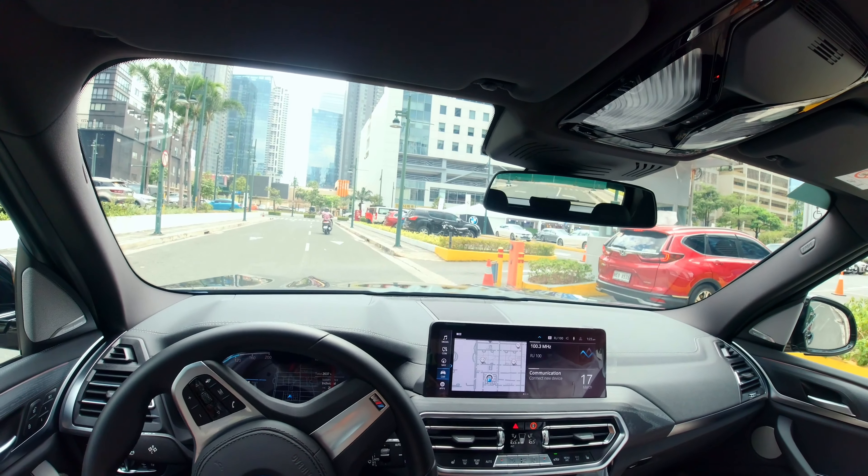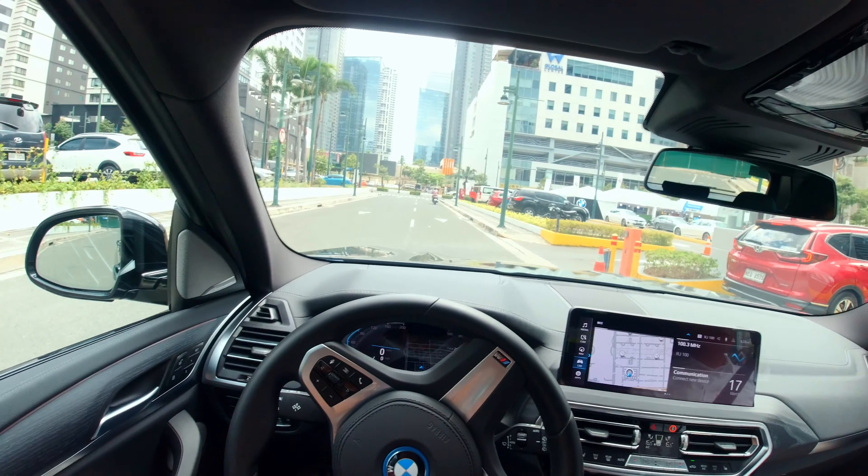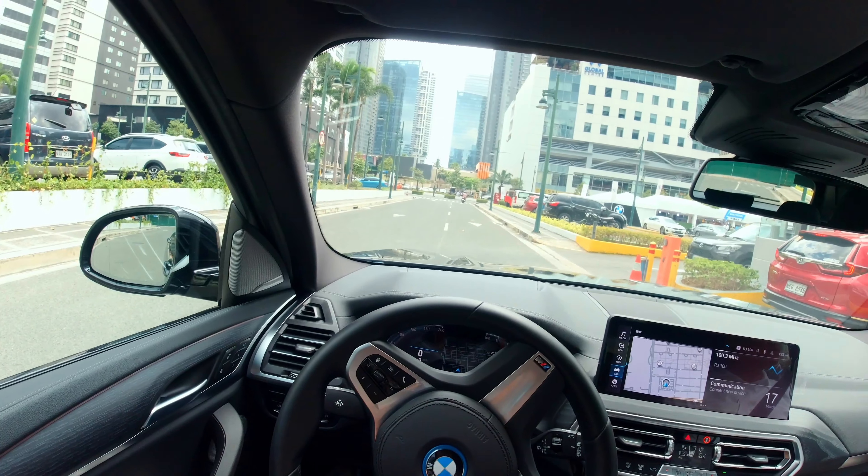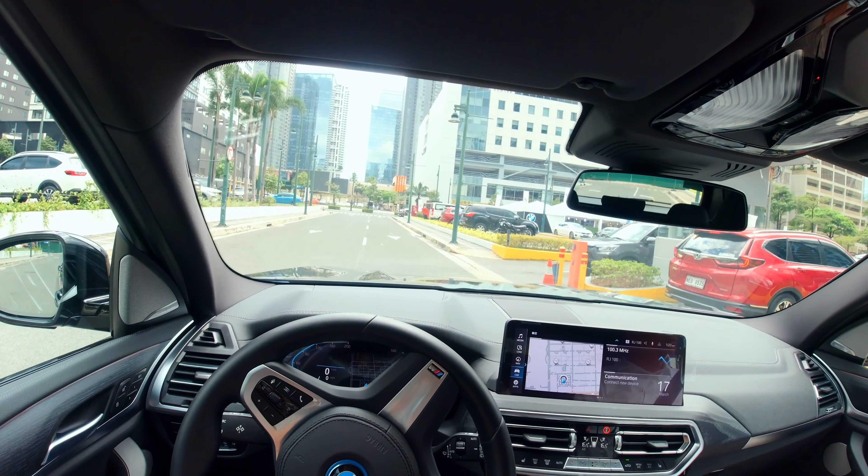Hey guys, here we have the BMW iX3 M Sport. Let's take a walk around of this very popular electric crossover.